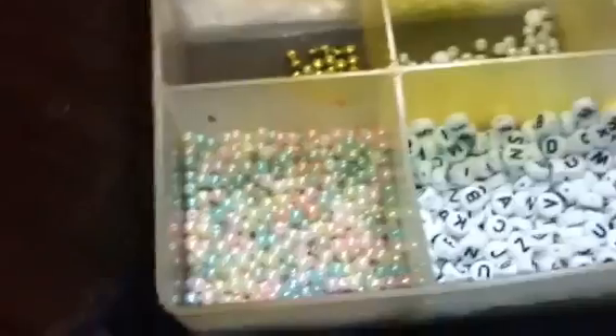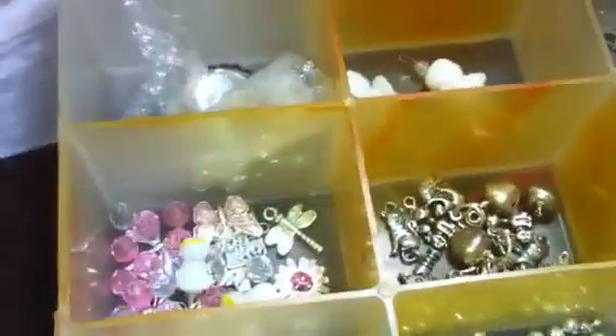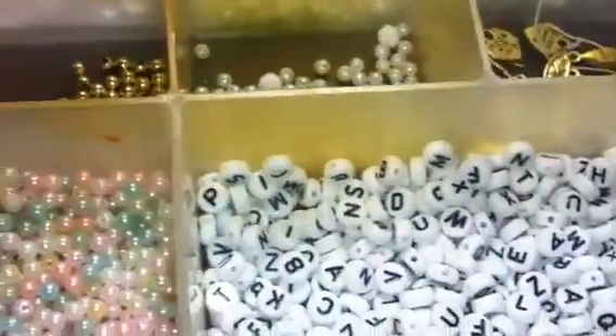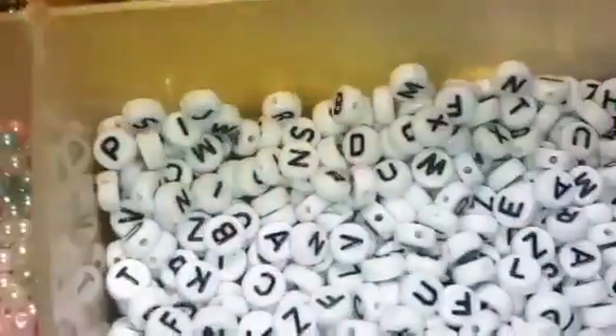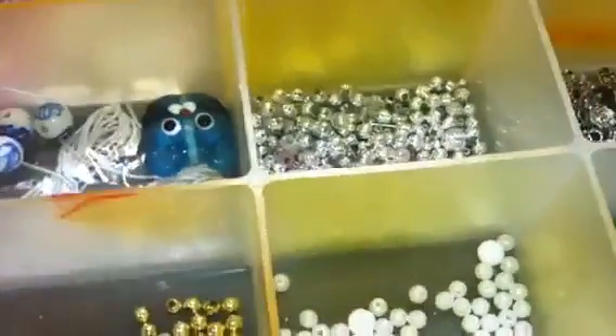I got all this stuff to make baby bracelets. I'm really excited about that too, and I have more coming. So I'm going to make some really cute baby bracelets to go with the babies I make — little pearls, little letters, a clasp. And this is just a little bit of it. There's more coming with more different colors of beads and bead wire and stuff like that.